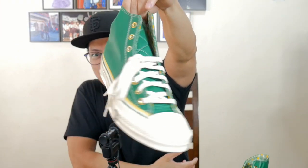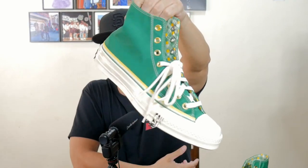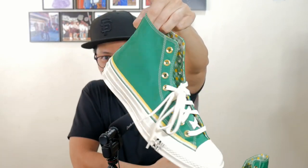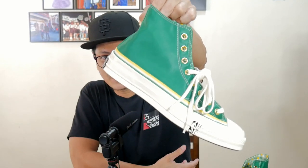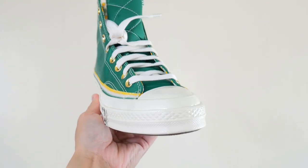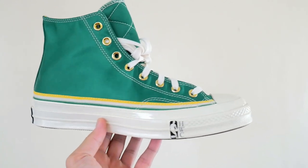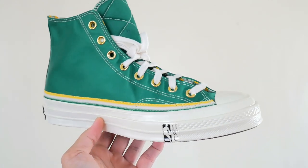So let's do the details now. That's shiny, man — shiny, shimmering, slippery sneaker — because that's made of satin. The uppers are made of satin, and it's an homage to the 1950s NBA, where the jerseys were made of satin.